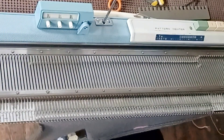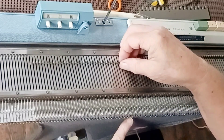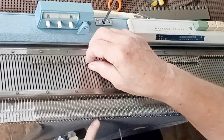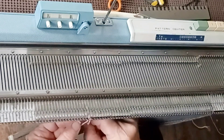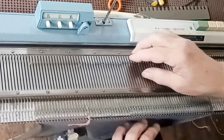Then we knit right on up for the back all the way to the top of the neck and the shoulder. For me, that's 40 more rows. You will have consulted the chart, filled in your blanks, and you will know what it is for you.